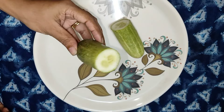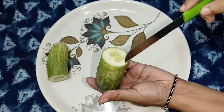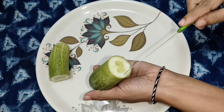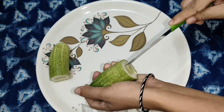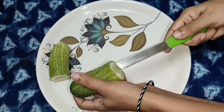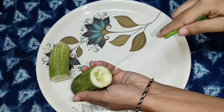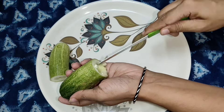If you have any questions, please share the video in the comments below. I will put the seeds on the seeds and add the seeds. I will cut the seeds in the middle. The seeds will not be the best seeds.